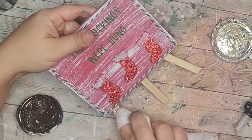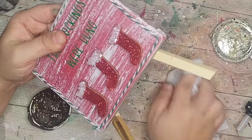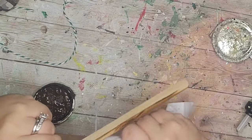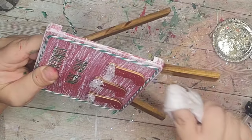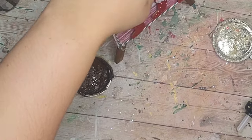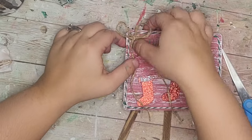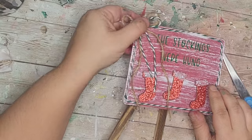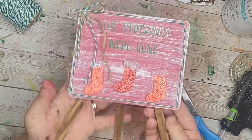I decided I didn't really like the natural wood of the easel so I took a baby wipe dipped in some Waverly antique wax and rubbed that all over the stand. My tiered tray is very rustic — green, white, and red — and I've added Waverly wax wherever I can to give it that antiqued look. Then I made a little twine bow, glued it to the top left corner, added a green and white baker's twine bow on top, and now I have this cute 'Stockings Were Hung' easel.